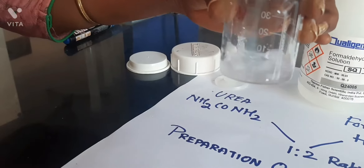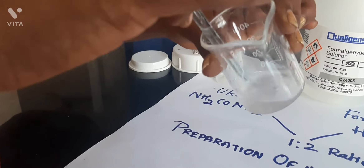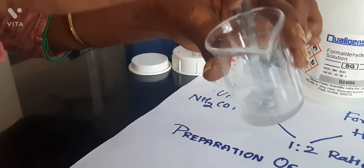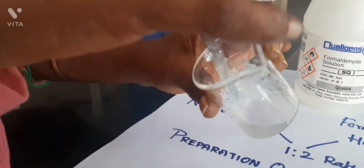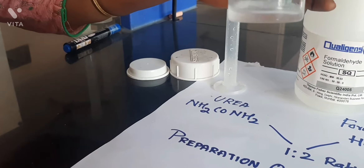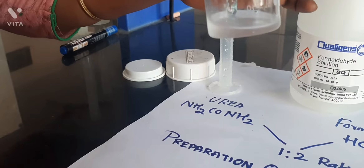When it turns into a transparent solution, at that time we can add 1 or 2 drops of concentrated sulfuric acid. While adding concentrated sulfuric acid, we should be very, very careful because it is highly corrosive.